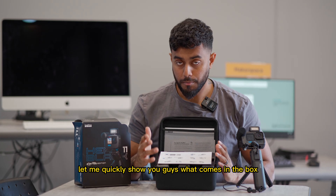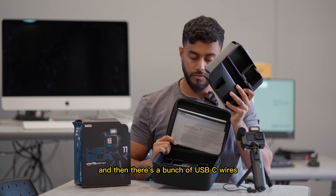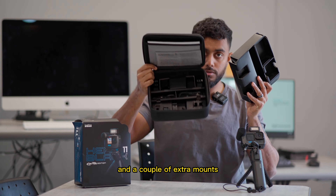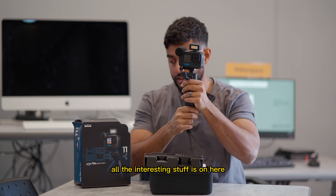Let me quickly show you what comes in the box. It comes with a card, a bunch of USB-C wires, and a couple of extra mounts. That's about it — nothing really interesting in the box. All the interesting stuff is on the device itself.